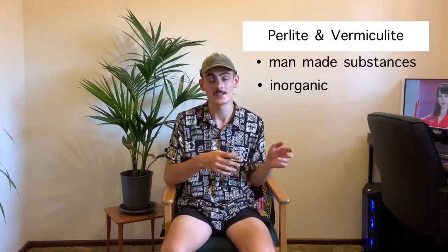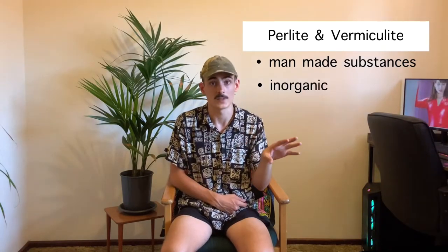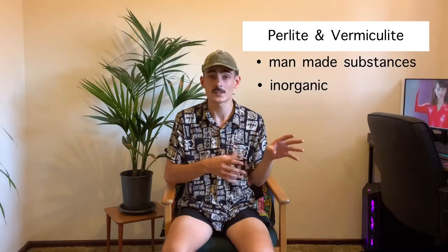Perlite is super-heated volcanic glass — it's super light and airy and adds a lot of oxygen into your mix. Vermiculite is very similar to perlite, just a little bit heavier. Sand can be fine or gritty and is another way to add inorganic material and air pockets. Charcoal is really good because it adds different particle sizes as well as a sweetening effect — if you're in an area with heavily chlorinated or fluorinated water, charcoal is great over the long term as it keeps those chemicals away from the roots. Bark chips also add a lot of different particle sizes and really contribute to breaking up the soil.